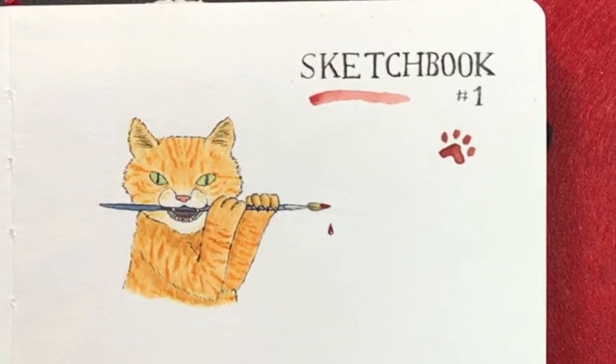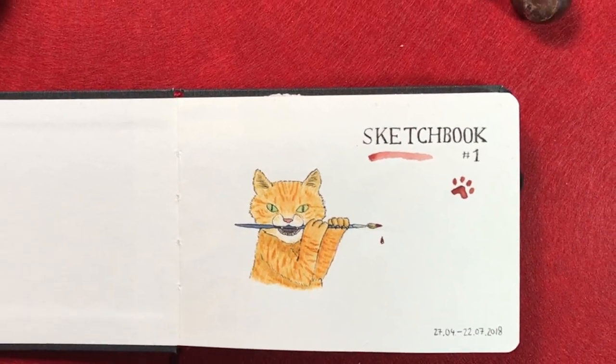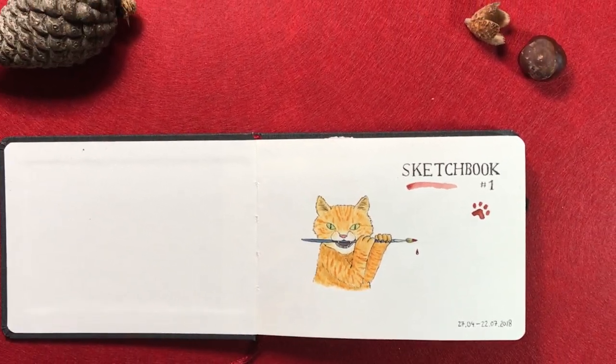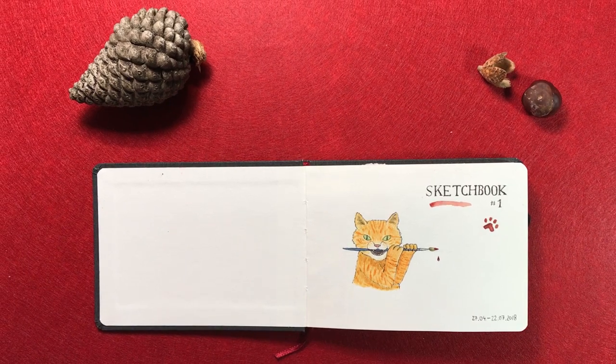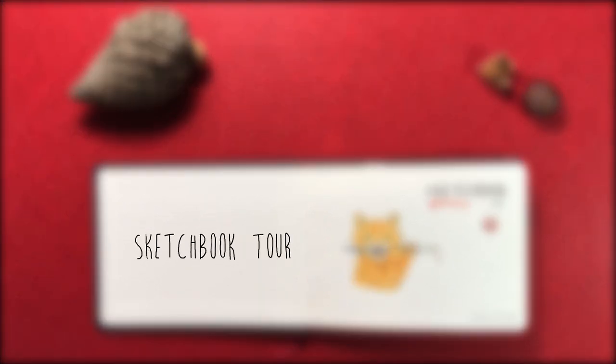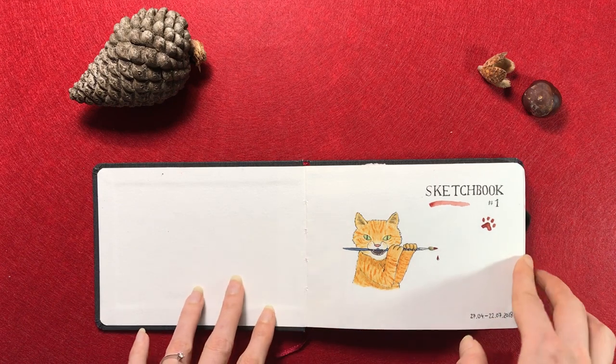Hi guys! Today I want to show you my first ever finished sketchbook. To give you a bit of a backstory, I actually never used sketchbooks when I was younger. I only painted on newspaper, so this is really my very first sketchbook and therefore also my first sketchbook tour. So let's get into this!